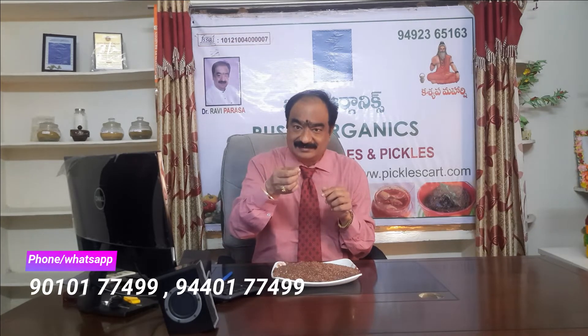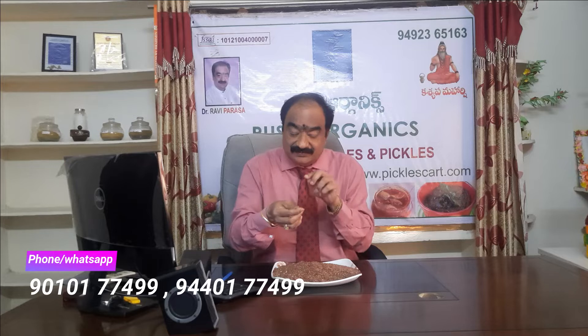If you just press other rice, you will get powder. But if you press this Navara rice, you cannot get powder. Because the formation is like a millage — layer by layer, almost more than 9 to 12 layers. You will find this in each rice grain.